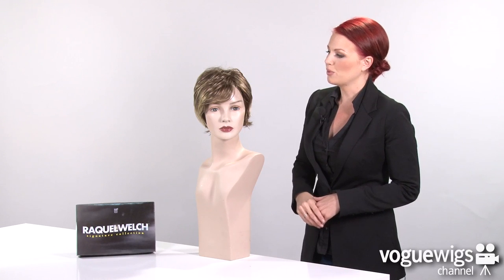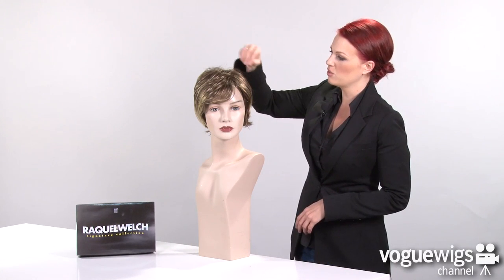This color that I have here is R11S, which is also called Glazed Mocha. It's a light brown with highlights of blonde throughout the top, so it looks sun-kissed and natural.